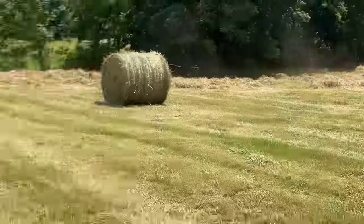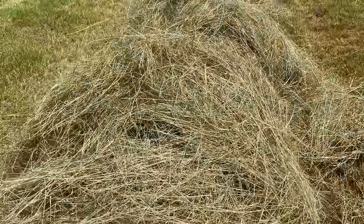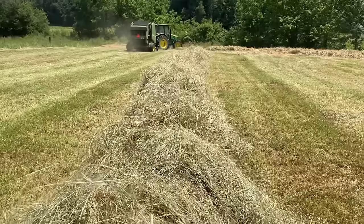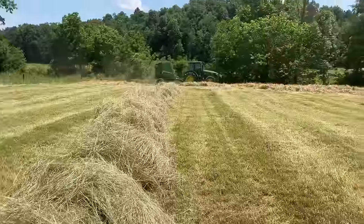Those rotary rakes are really good for making big fluffy windrows. This is a lot different than my hay baler — my baler would really struggle to take a windrow this big, but this baler is just trucking right along with it.